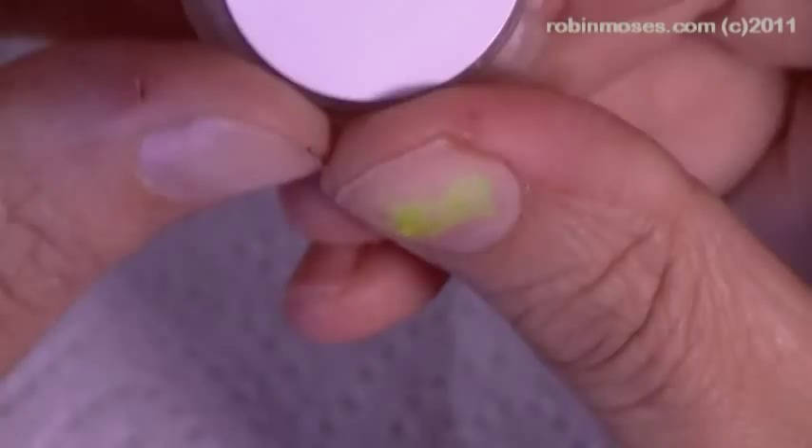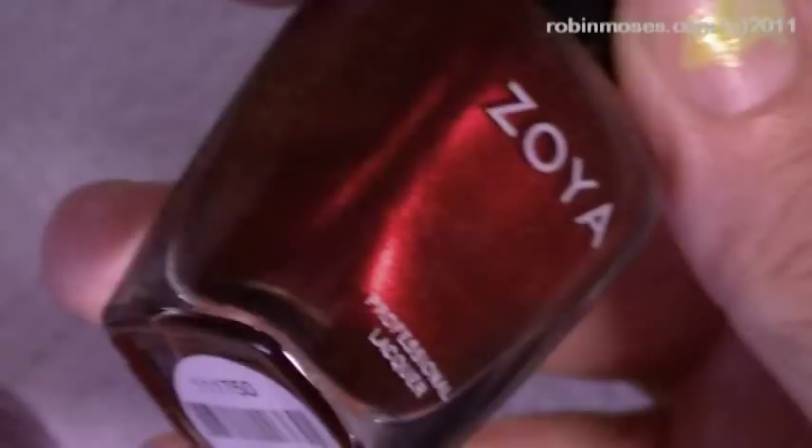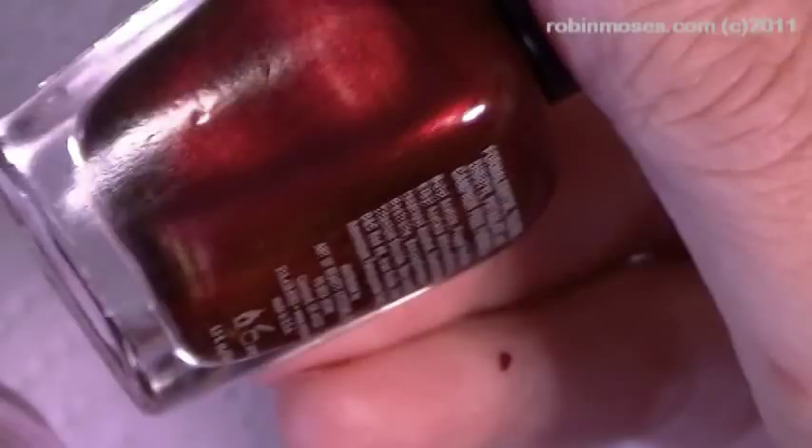Now I'm going in with Cheshire. I painted the nails with Zoya Blair — it's a really beautiful red color. Now I'm going in with Cheshire by Enaz; it's a pigment, not a glitter. It's a really beautiful burgundy color.